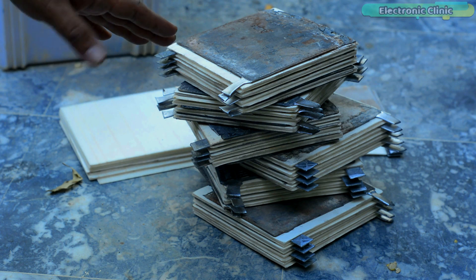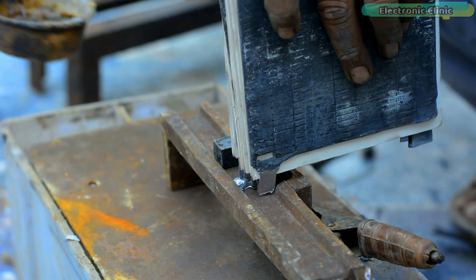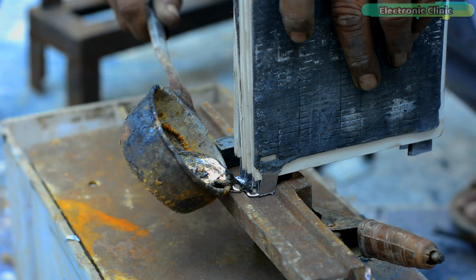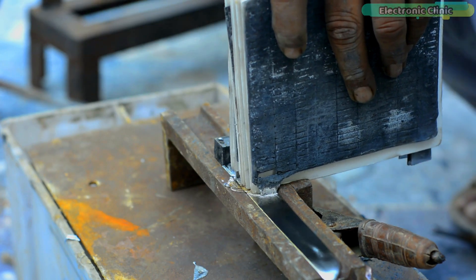Now we are going to make the battery main positive and ground terminals. If you want to know in detail about the metal die used for this, watch my previous videos on lead acid batteries — links are in the description.